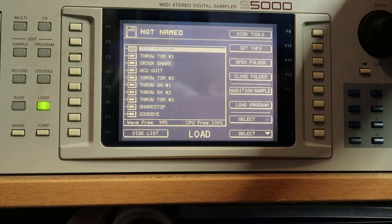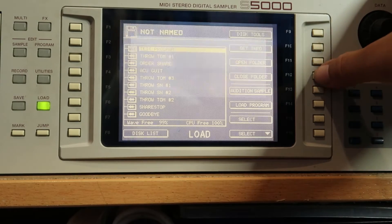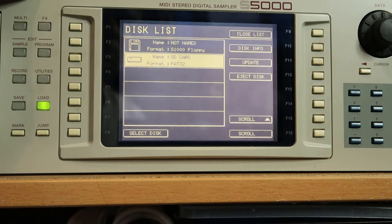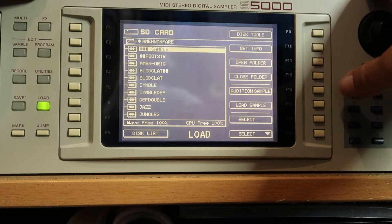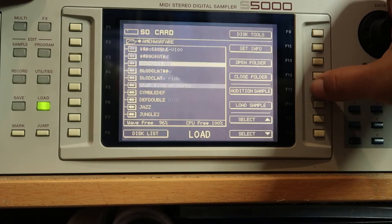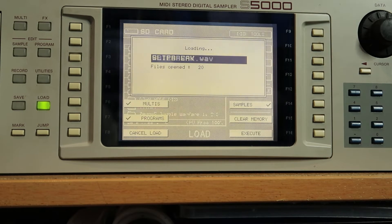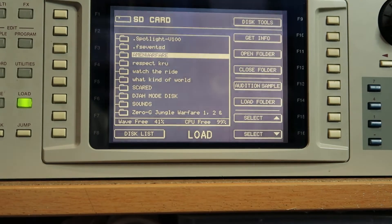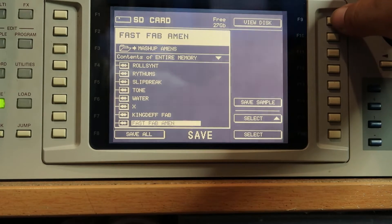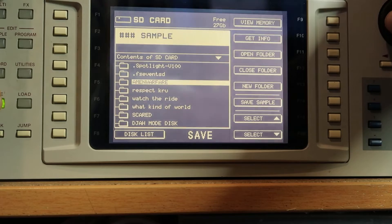You can audition samples. Let's go back, close the folder, and I've got an amen folder here somewhere. Let me scroll down to that — select disc, open folder, go to my amen folder, press audition. And there you have it — it's loading samples. You can load the entire folder if you want. You can see the load speed as well — it loads quite quickly, like at hard drive speed, which is really cool. The same goes for saving — you go to save, save the entire memory to a folder.